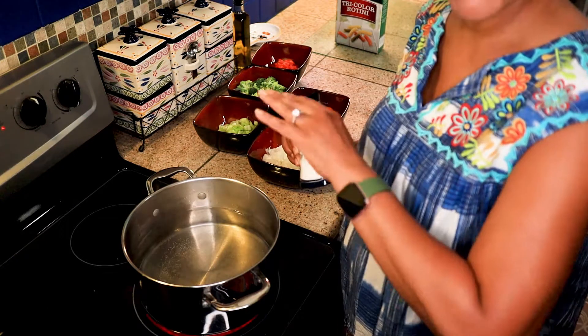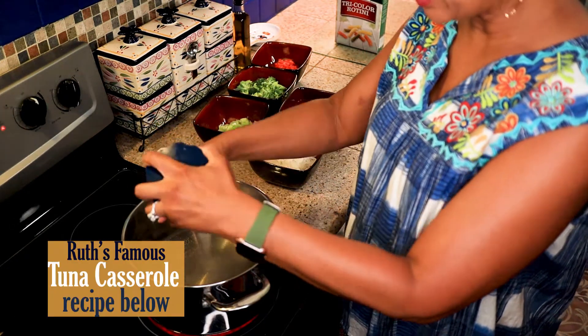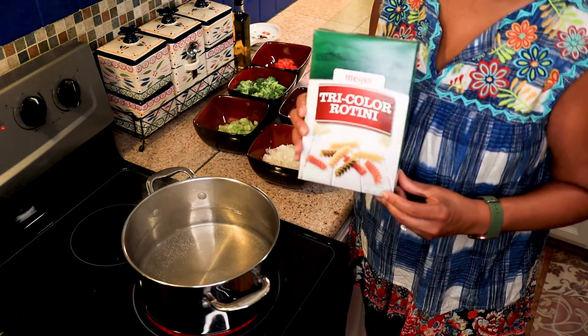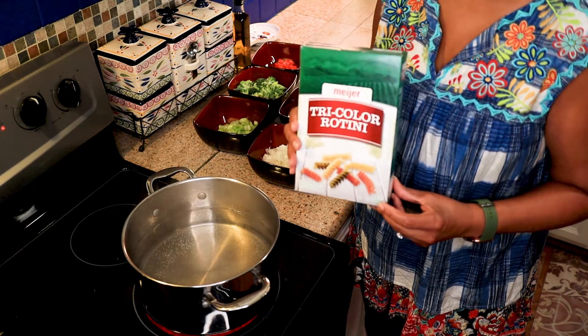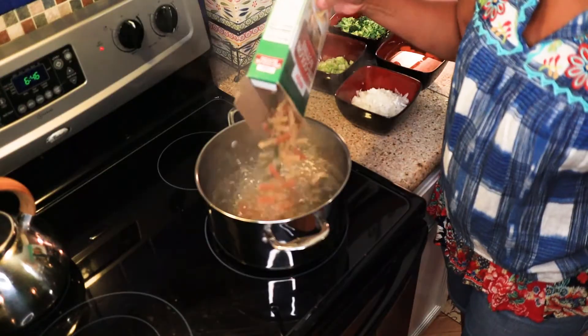Now I've got my water getting ready to start boiling — gonna put a little bit of salt in there. Once it starts boiling, add a 16-ounce box of Tri-Color Rotini, any brand will do. I'm gonna let my pasta cook for about three minutes.